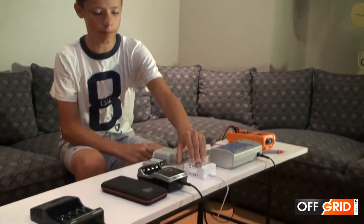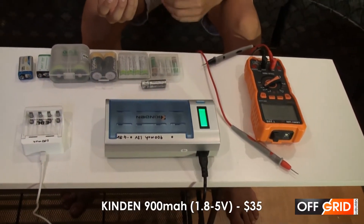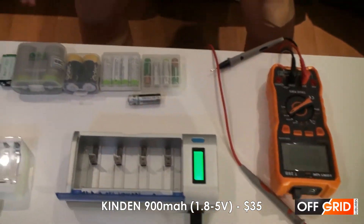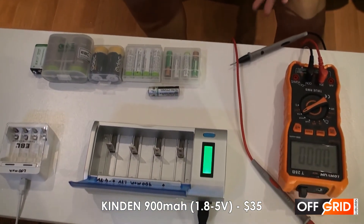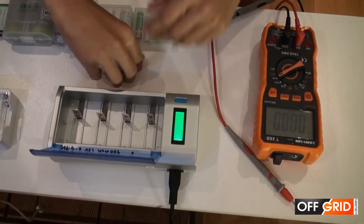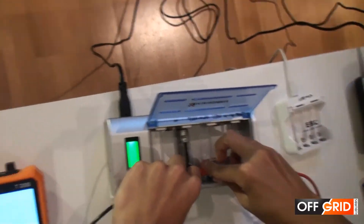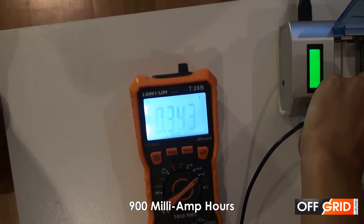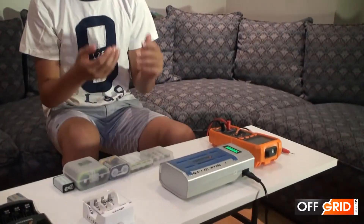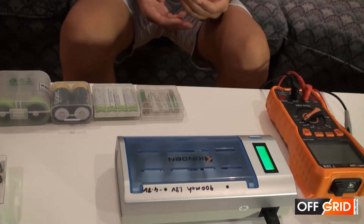So we have four different chargers: the Kindon, the EBL, the Duracell, and the Tenergy. So why do we have the Kindon? Well, first, it can charge all these different batteries, even the 9-volt battery. It also is fast charging — it's 900 milliamp hours. So we use this one when we need to charge something fast. For example, if we're late somewhere and we have to charge a battery, we use this and it can be done quite fast.